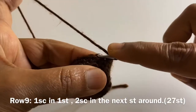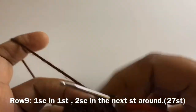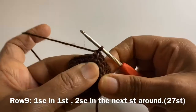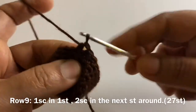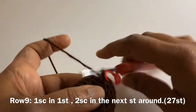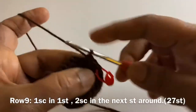For row 9, we can start making our increase. We are going to repeat between 1 single crochet on one stitch and 2 single crochets on the next stitch around. At the end of row 9, we will have 27 stitches.